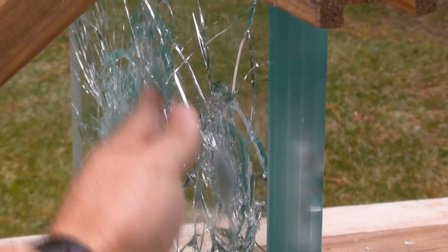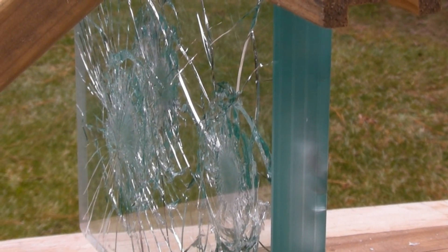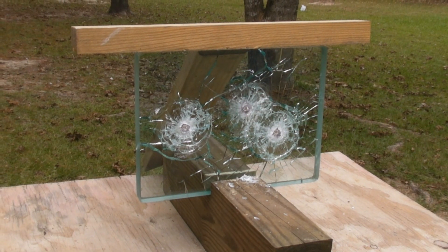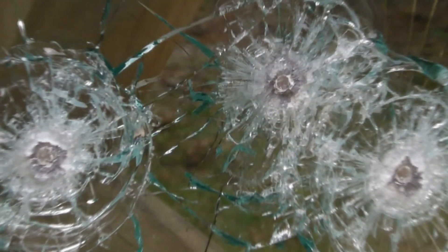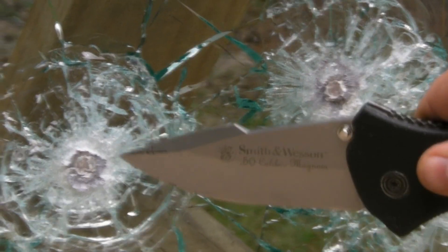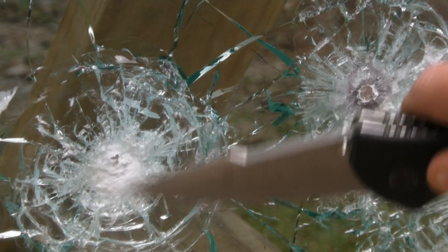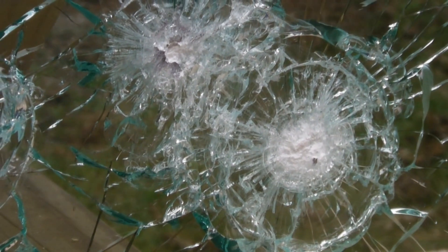That glass is smooth as a baby's butt — didn't go through at all, not even with three shots. All three rounds stopped. That's pretty impressive stuff. Thank you, Dependable Glass.